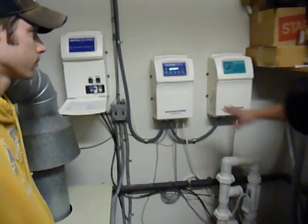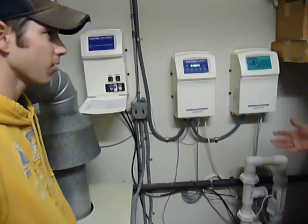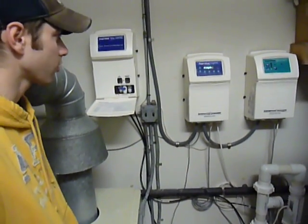So this kind of works like a thermostat in your house — you set it to a certain level, and once it gets to that level, it turns off. It keeps it at that level. If it's high, it'll start off; if it's low, it turns the system on.